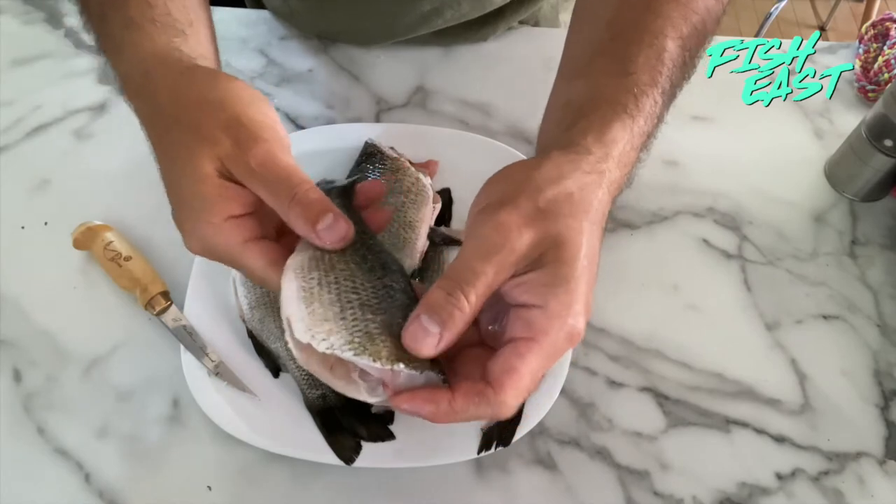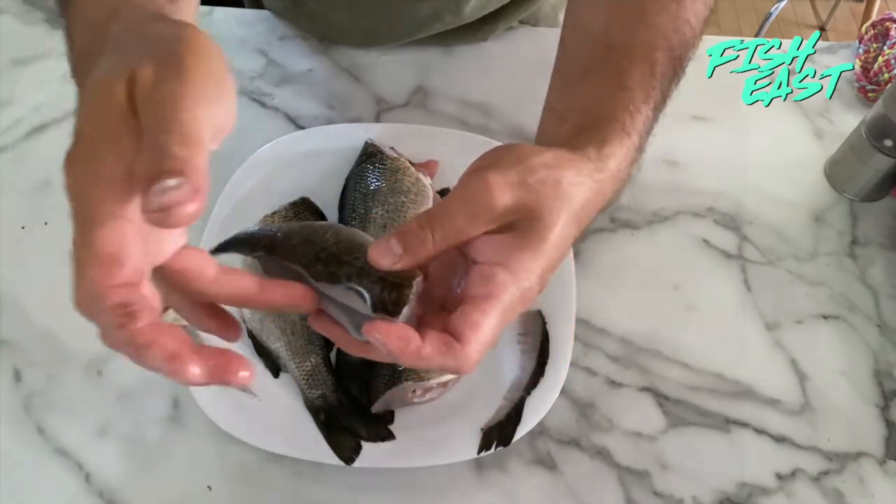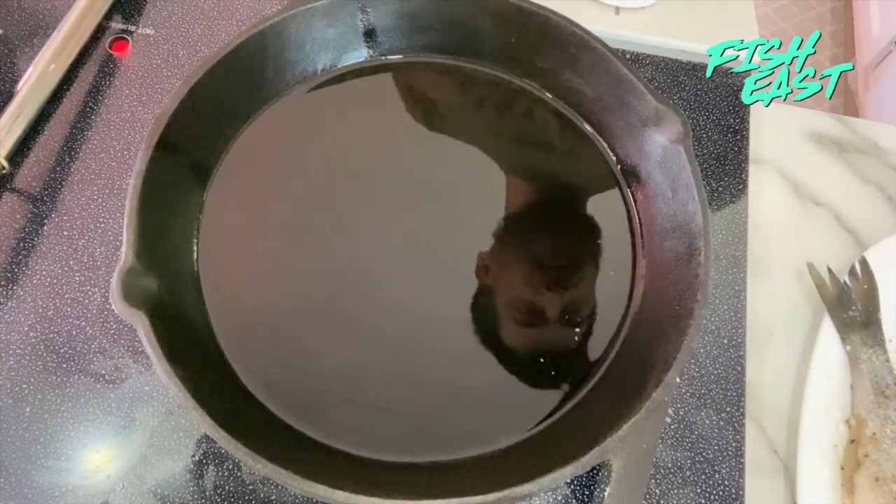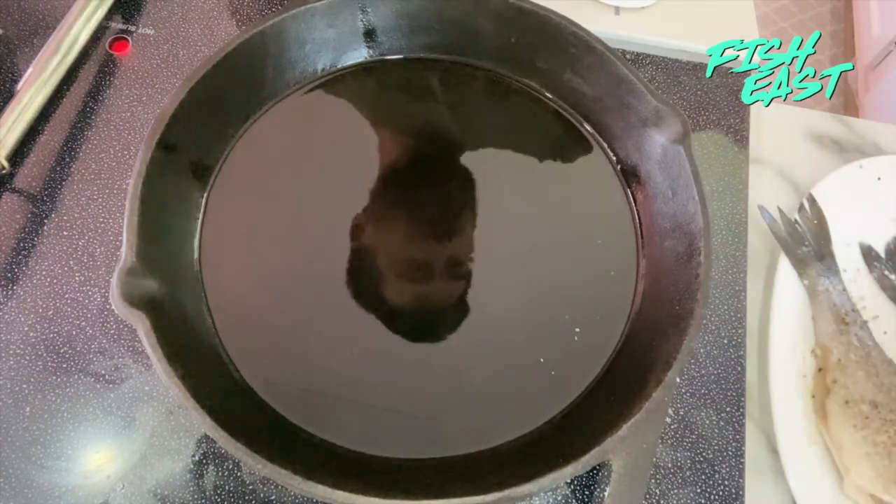Now that perch is ready to go in the pan. I've got my sunflower oil nice and hot in the pan and I'm going to start to add my fish.